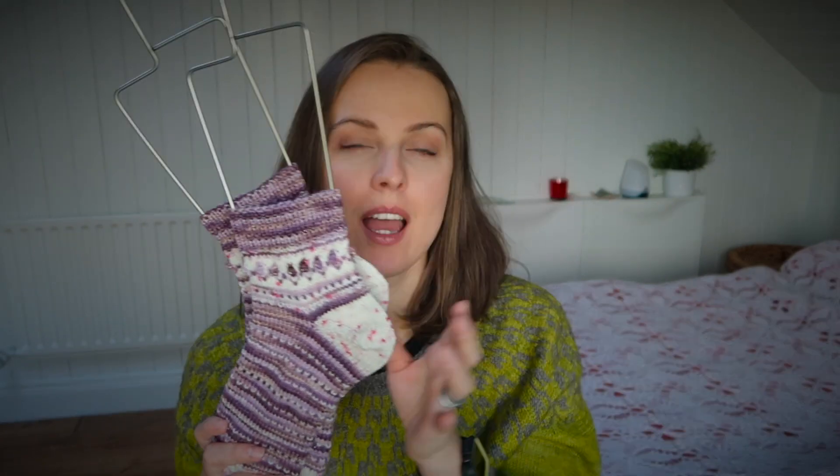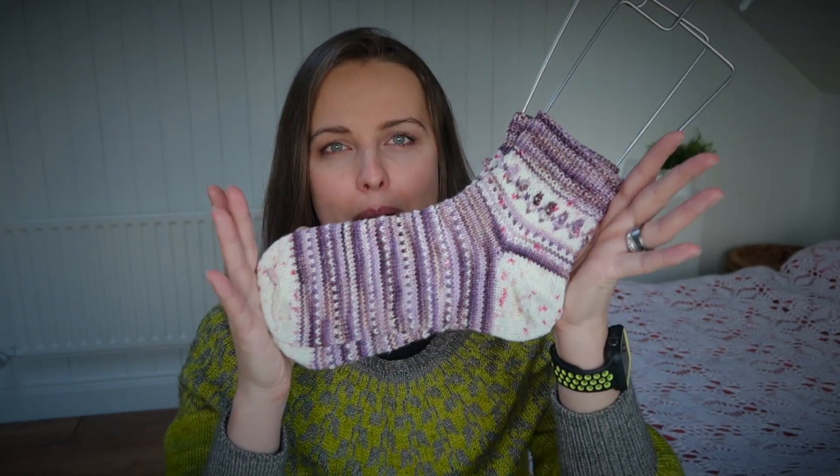They are toe-up, knitted in the tube on circular needles — 9-inch — and then I was adding the heel at the top. These are fingering weight socks. I used fingering weight yarn, US size 1 / 2.25mm needles, which gives me approximately 8 stitches per inch gauge. The socks will fit someone with European size 39-40, I would say even 38, or UK 6, maybe 5.5 or 7.